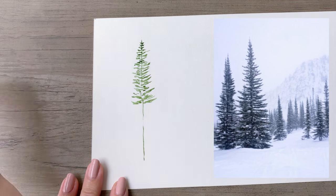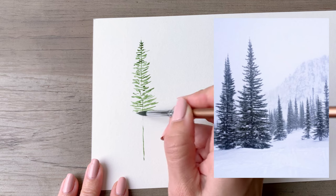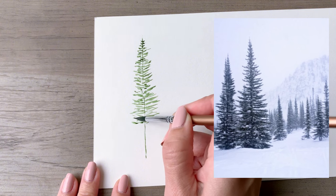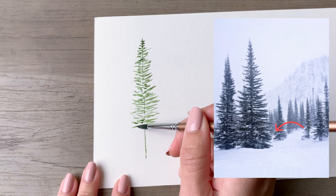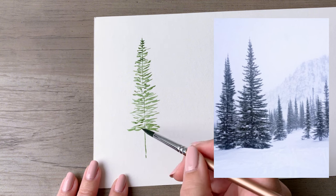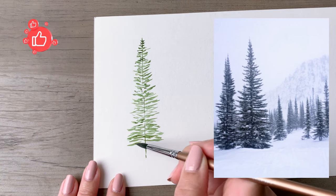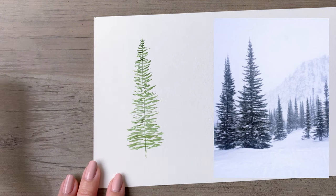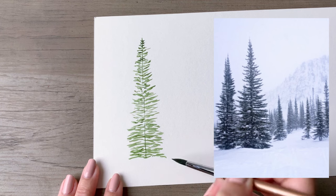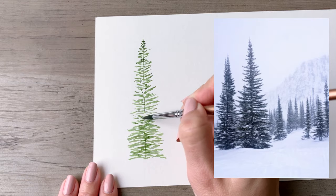Most of the branches from about the halfway point up have a very slight upward angle. In the bottom half they start to go out more directly to the sides, and at the bottom they angle down a little bit more. We're going to echo all of that with the lines we make. You're keeping the same stroke all the way down, just varying the direction — upward, outward, or downward — and also the length, shorter toward the top and progressively longer toward the bottom. Since you can see the trunk in this photo, I'll go back and add a little more definition along the trunk.